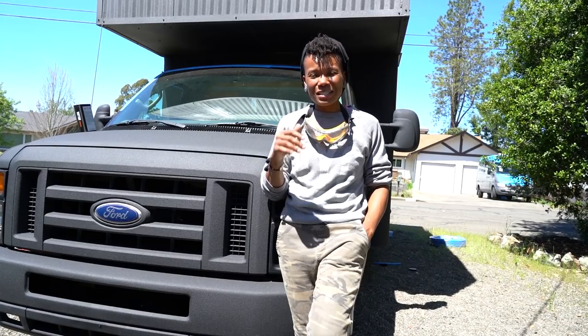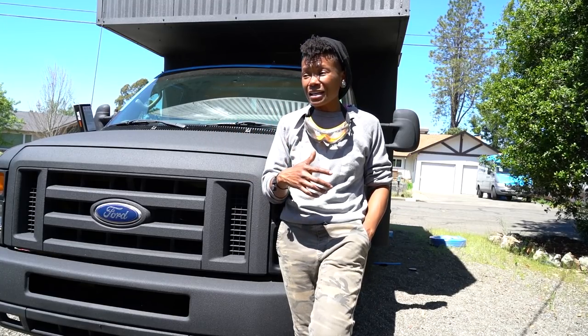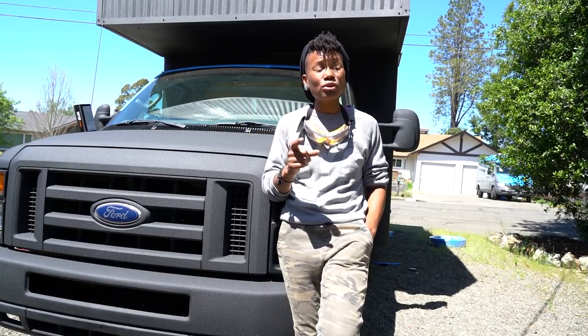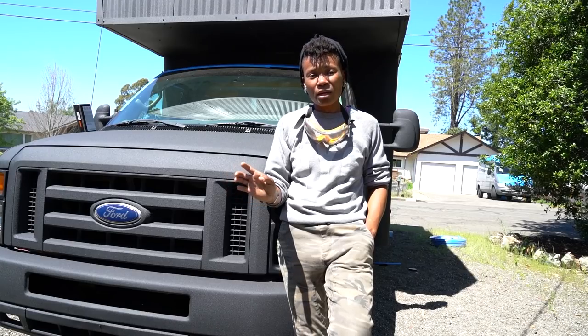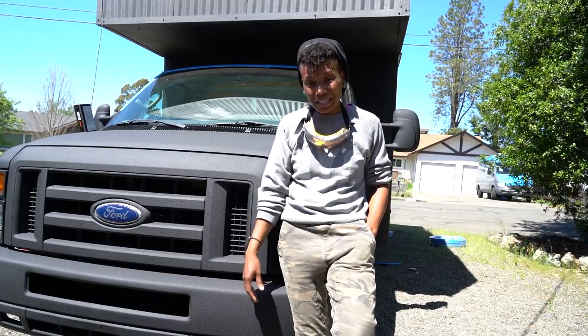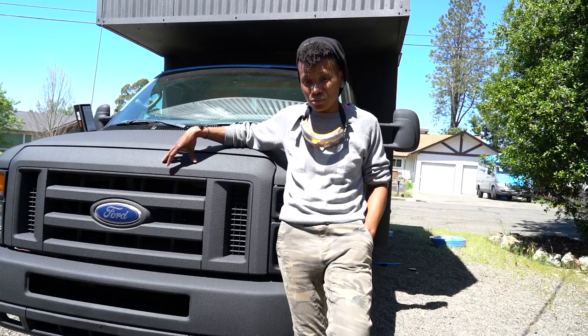Once everything was taped off and sanded, I also had to clean the whole truck down with a degreaser — that was also cumbersome. Once I cleaned the whole truck down with a degreaser, I was ready to prime the metal and then start painting the rest of the truck. It's important to note that when you're sanding, if metal becomes exposed at any point you also have to prime any exposed metal. Out of paranoia, I also primed plastic parts I was going to paint — the grill is made of plastic, so I primed that as well just to make sure the paint would stick.